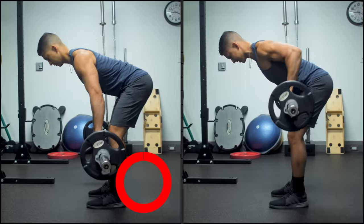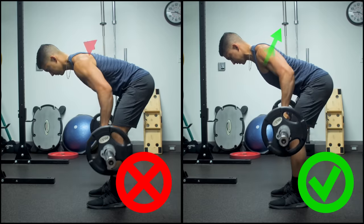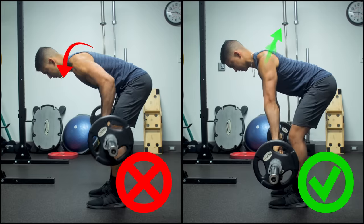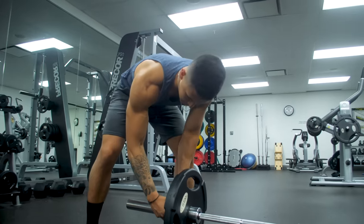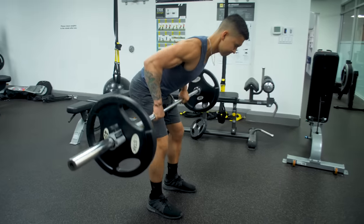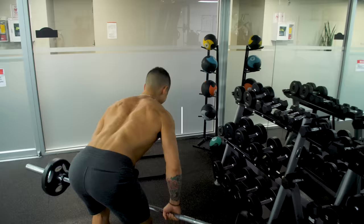However, this exercise is also one that many people get wrong, which is not only detrimental to back growth but also places you at a high risk of injury, especially with the lower back. But luckily, in this video I'll go through a step-by-step tutorial showing you exactly how to perform the barbell row for maximal back growth.